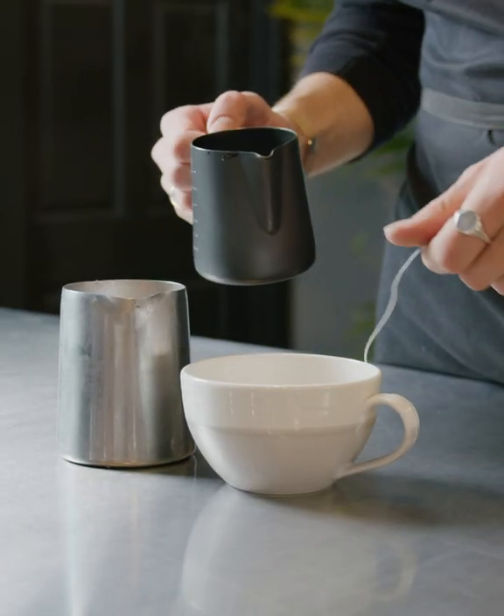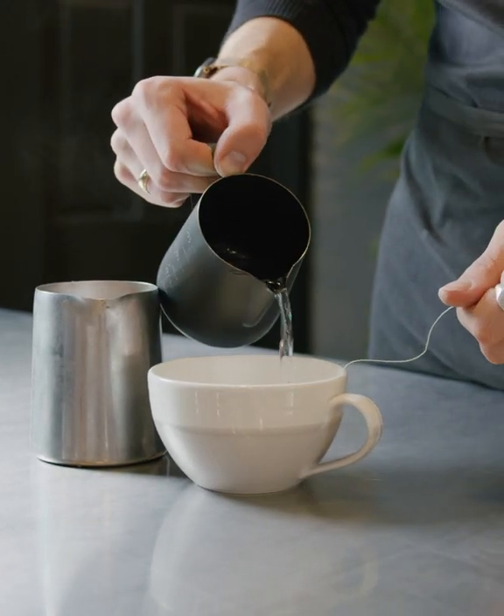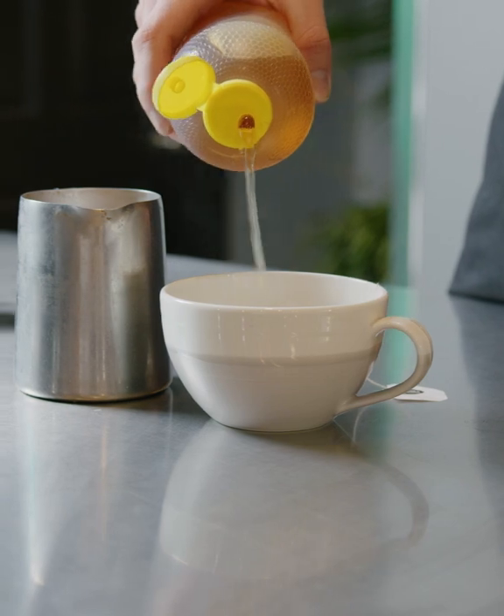First, we start with an orange pico tea bag in our cup with a little bit of hot water to steep the tea. We put our vanilla in it and a little bit of local honey.